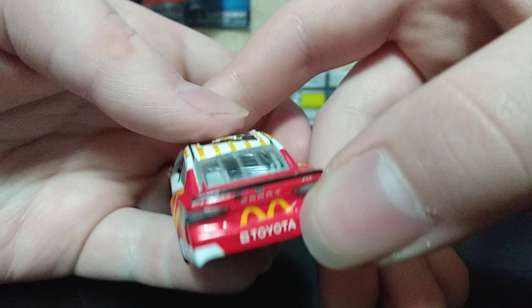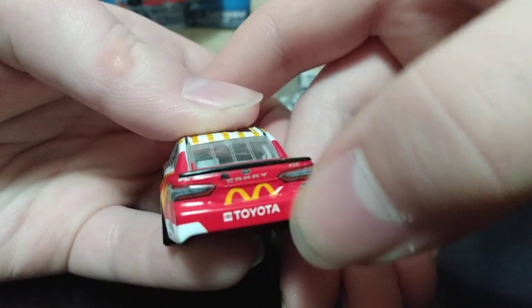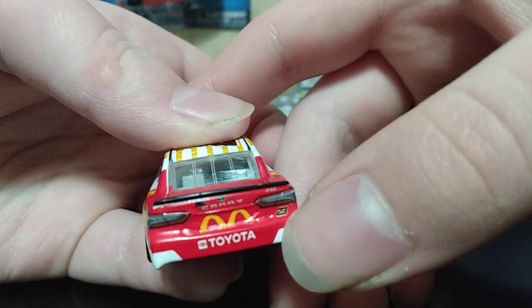To the back of the car we have Toyota, then Camry. We have the McDonald's logo and then we have the Toyota logo.